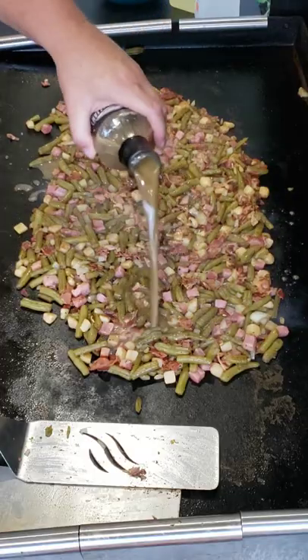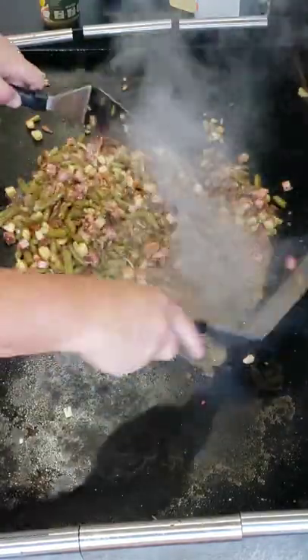Time to add some goodness to this stuff. Let's add about a half a bottle. Yeah buddy, that smells good.